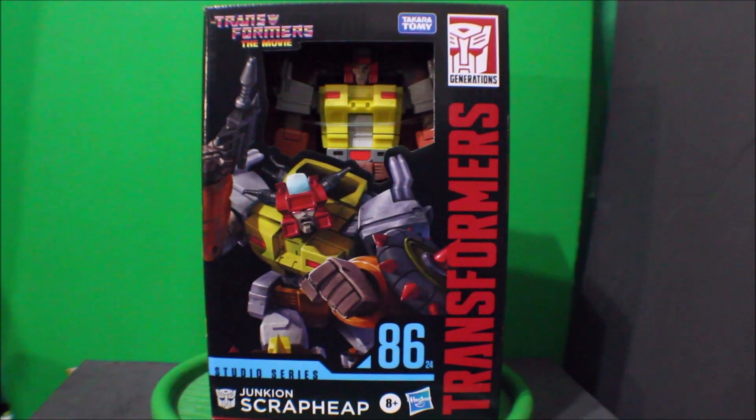Hey, what's up everybody, what's up Transformers fans! This is PsychoBug here, and today I'd like to share with you my Transformers the Movie Studio Series Scrap Heap.